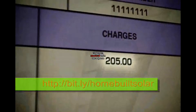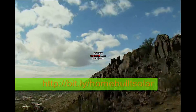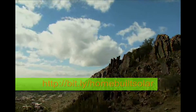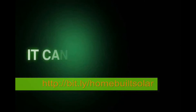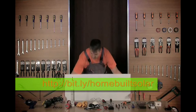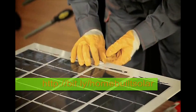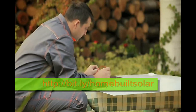Imagine how much you could save if you had your own power generator. Imagine the environmental benefits if every one of us used renewable energy. It can start with you, and here's how: with our step-by-step do-it-yourself video that covers all you need to know about solar energy, you'll become an expert in building your own solar panels.